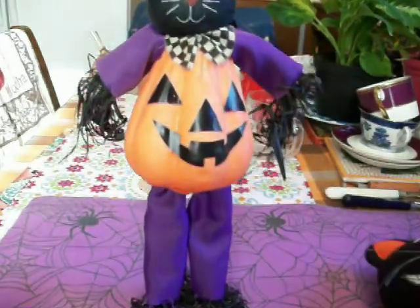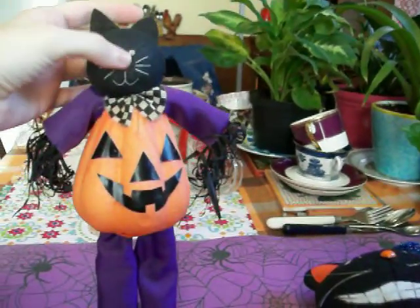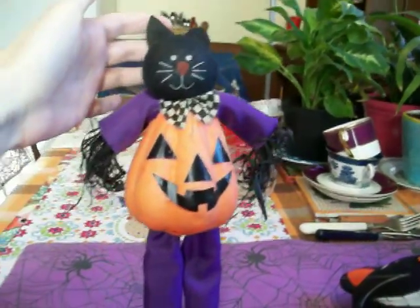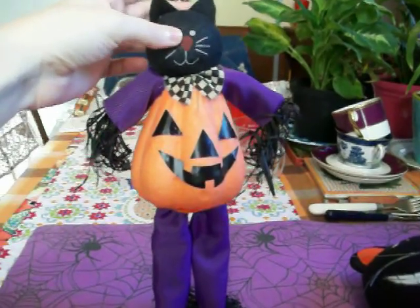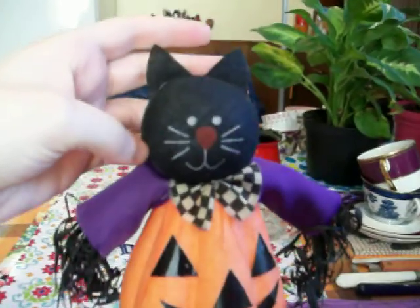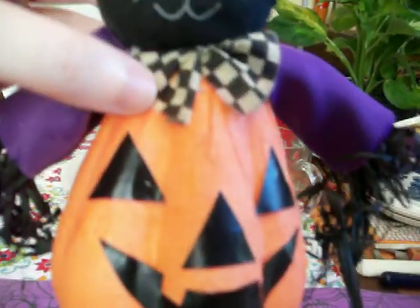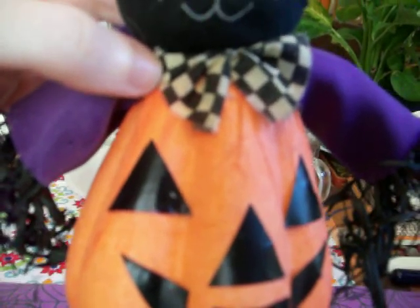And then I have this cat over here, it's kind of like those scarecrows that you can always get every year, that are everywhere like at Dollar Tree and grocery stores and pharmacies. He's like a cat scarecrow, a black cat scarecrow, and he has this checkered bow tie.